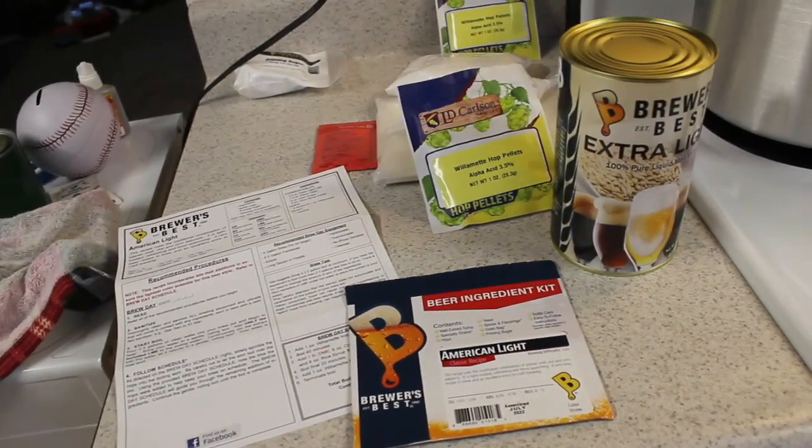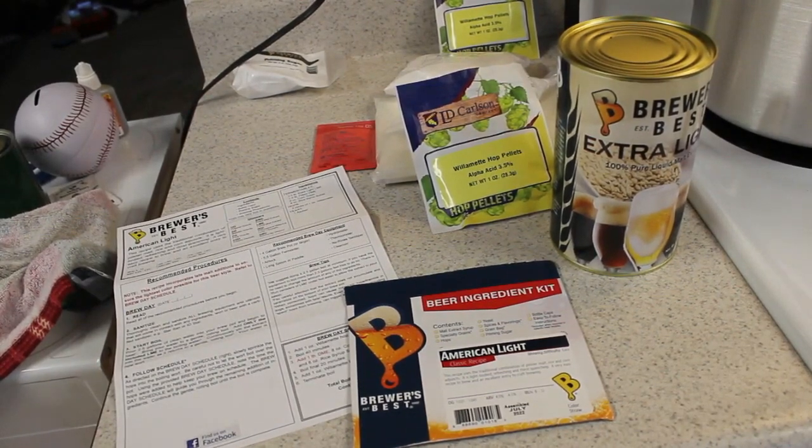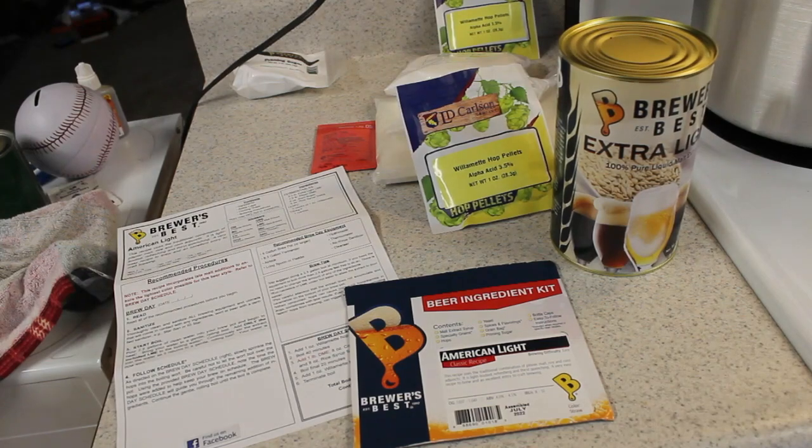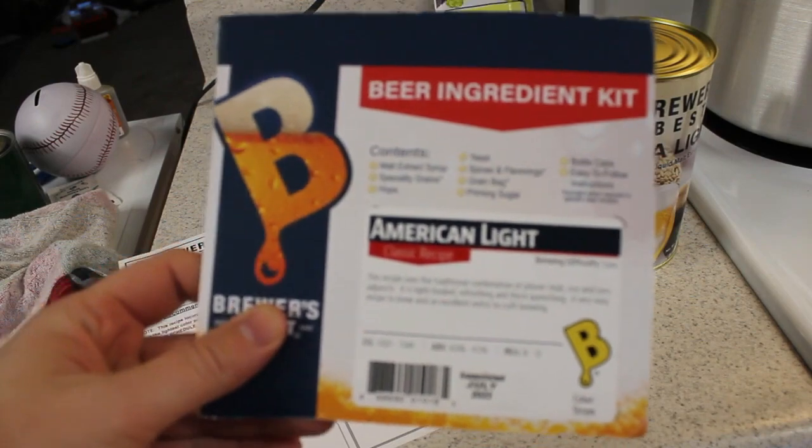Good morning everybody, or good afternoon depending on when you're watching this. We're going to do something a little different today — not out hunting and fishing. Today we're going to be making some beer. We got American Light from Brewer's Best.